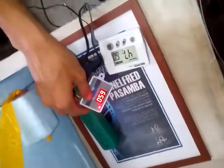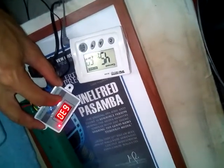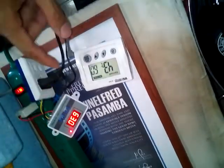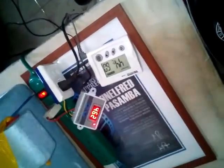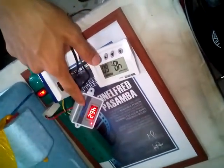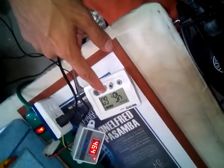The off temperature is set at 65 and the on temperature is at 63. It is currently trying to raise the temperature — it is at 46 from this thermostat and from the other thermometer it's also 46.